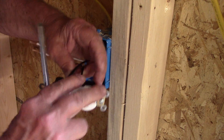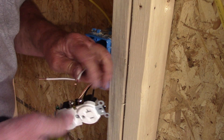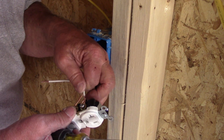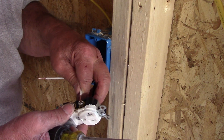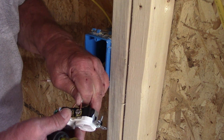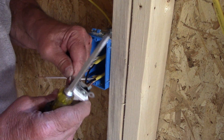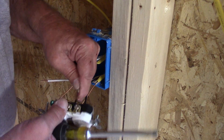That's the two hot wires on the right, and I'll put the two neutrals on the left. This is 12-gauge wire, so it's a little difficult to work with.